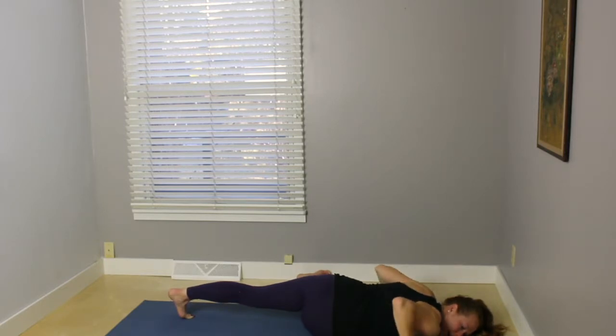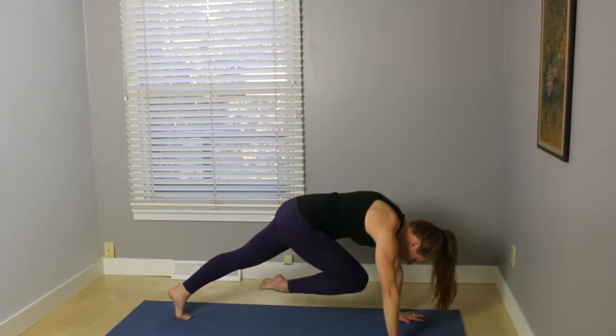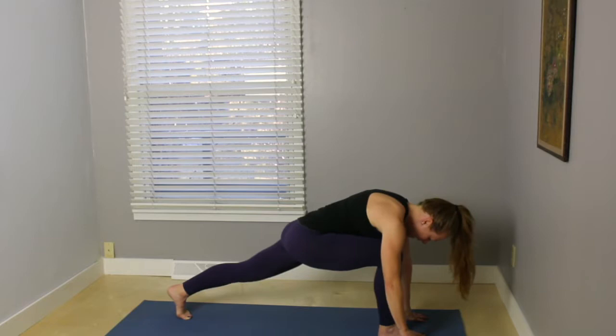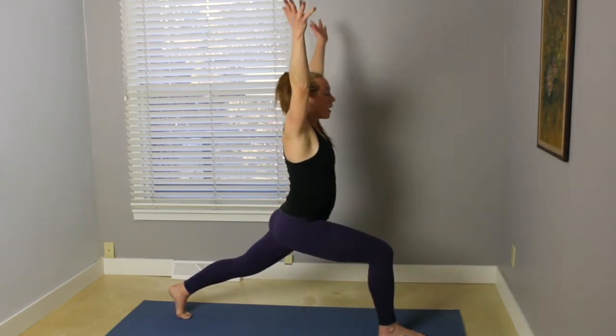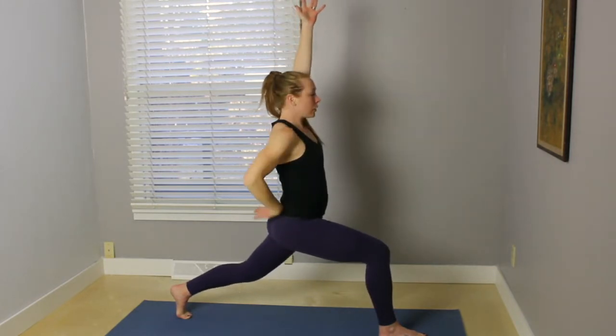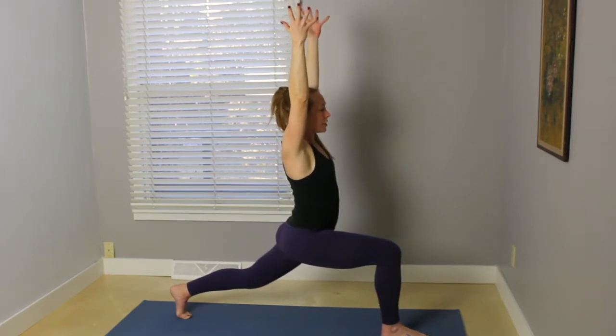Bend the elbows, turn the head back to the center. Press into the hands, lift the hips up. Bend the knee in toward the nose, step your foot in between your hands. Option to bring that back knee down. Inhale, come up for crescent lunge. Put a slight bend in that back knee if you feel any pulling on the low back. Bend the front knee, reaching the tailbone down.